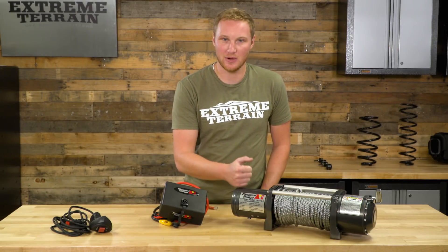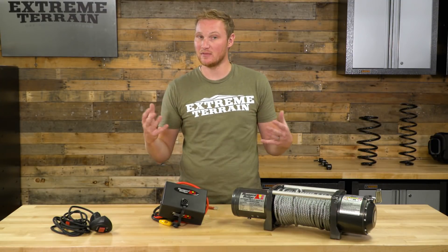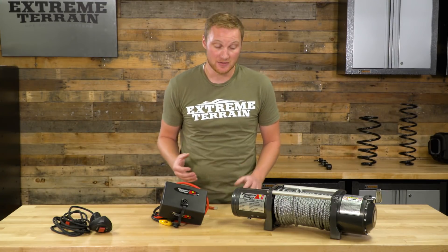Rugged Ridge also has their new Gen 2 line of winches that are going to be a waterproof solenoid box. A lot of other features, even from Rugged Ridge, you can find, but those are going to be more expensive. So this is a little more basic and a little bit less expensive.